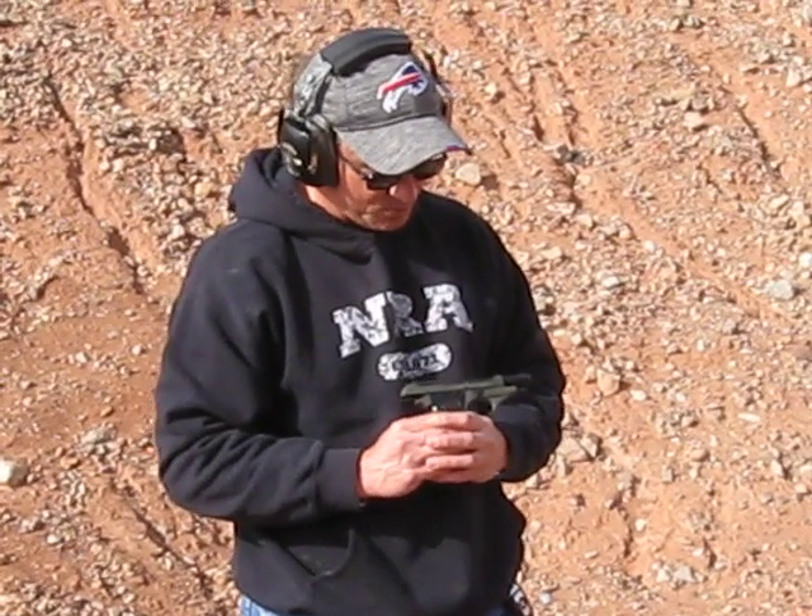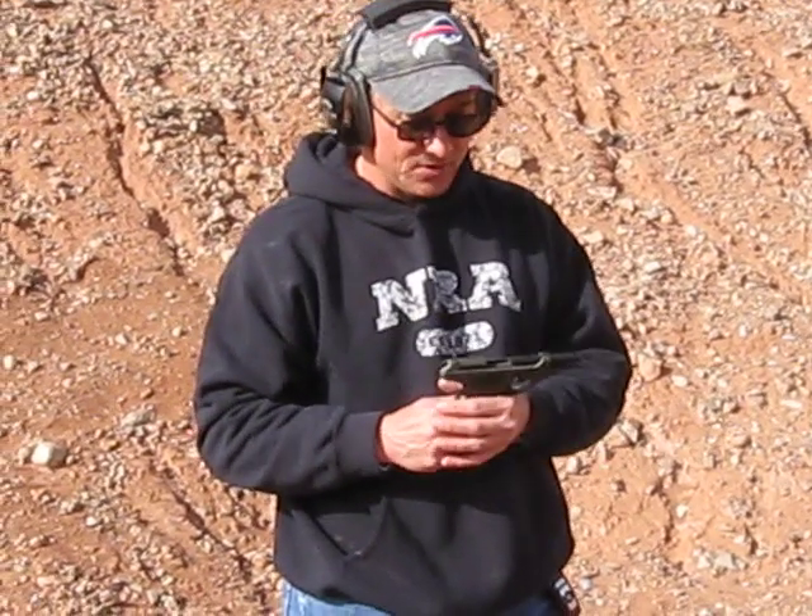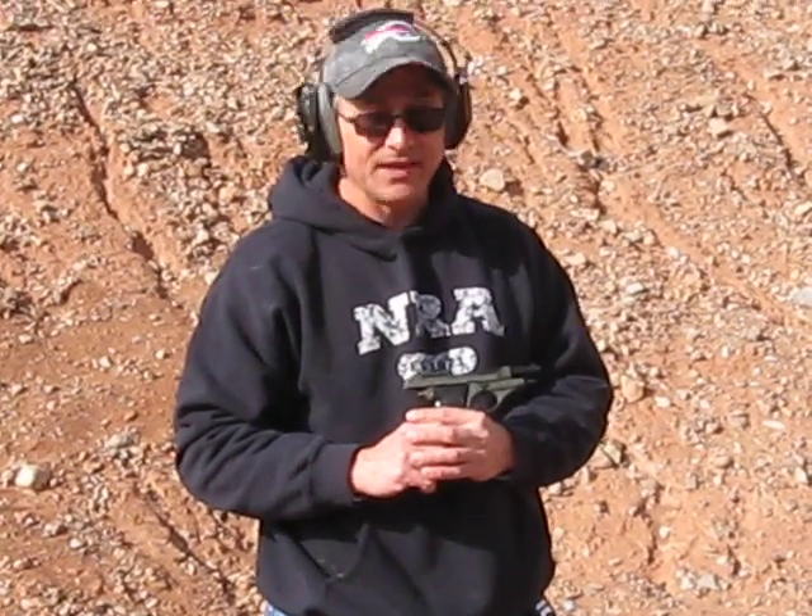If you're looking for a nice little 22 plinker and you want something different, you might consider the Beretta 71.